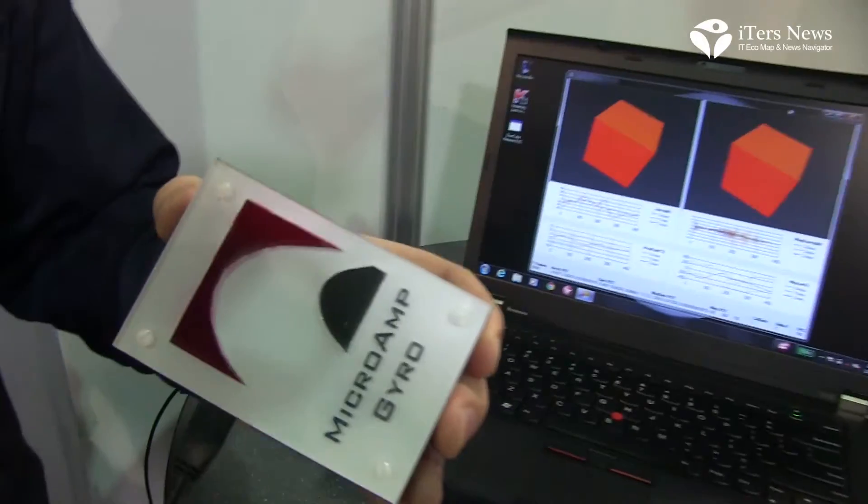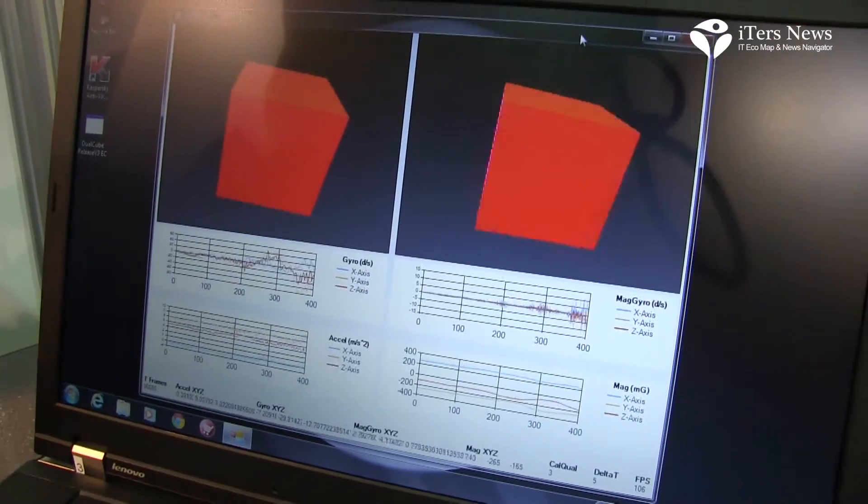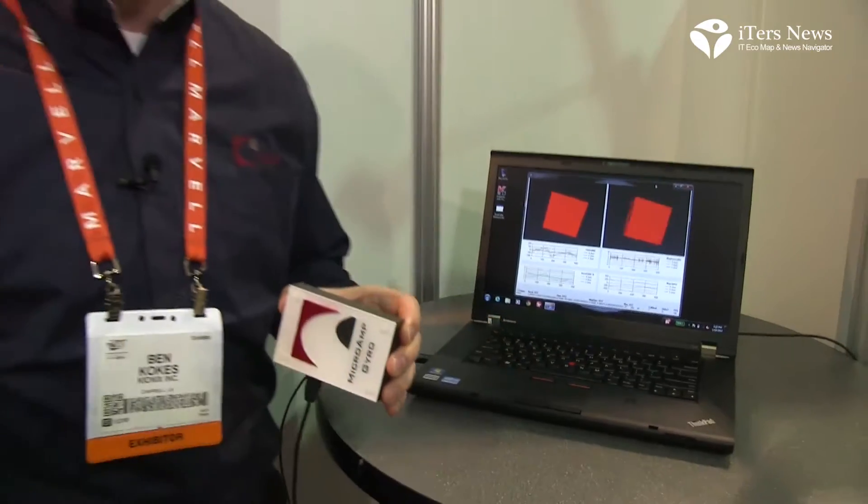This is all a lower power solution with fewer devices, and it's the world's first implementation of this software for commercially available products. We feel it's going to be a breakthrough for the mobile phone market, and we think that we can help extend battery life and save some cost for the vendors.